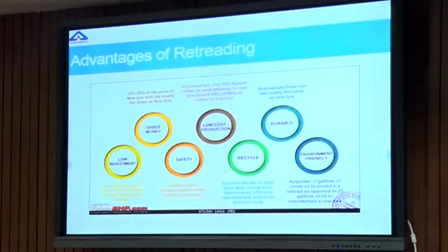Advantages of retreading: First, low investment — it will cost you just around 20 to 30% depending on the tire; smaller tires have a lower fraction of retreading cost. It saves money. It is durable — the new retreaded tires are as good as new ones. It is environment friendly, as it requires just a third of the resources like crude oil compared to producing a new tire. Finally, safety — all the tests that are performed on a new tire are also performed on this tire, so it complies to safety standards.